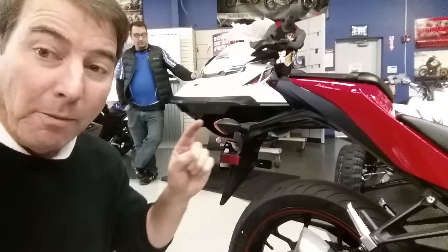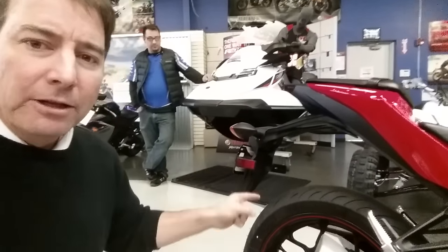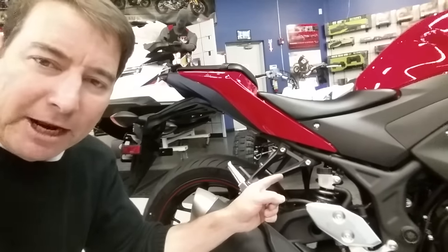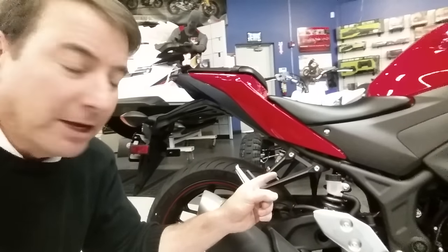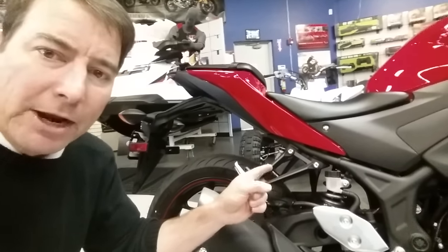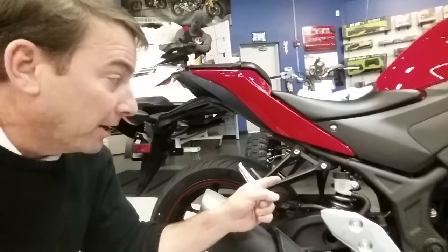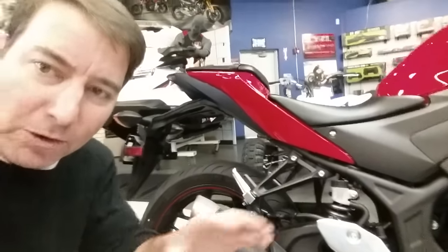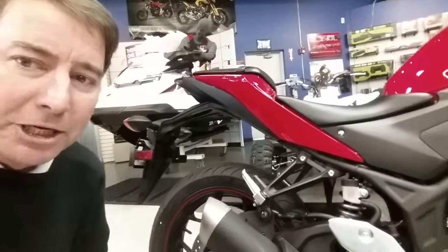I forget exactly which model they are, but there's a pair of good tires to replace these Michelin bias ply tires. Second, concentrate on the suspension. I like what Greg Spears has to offer in the suspension department — a nice, adjustable rear shock. This is a pretty budget shock suspension in order to keep the price point down on this machine.